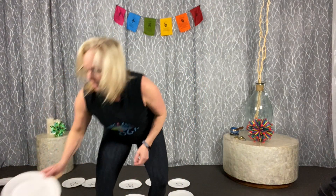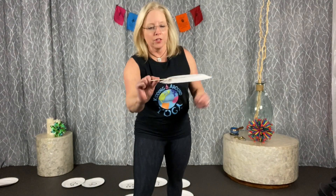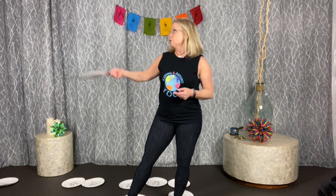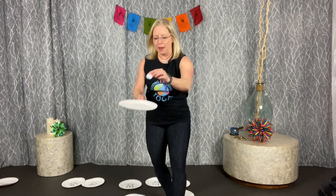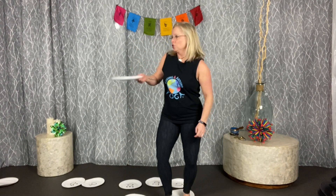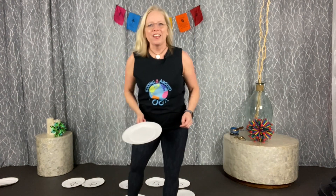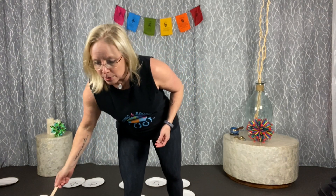Game number five is paper plate tennis. Take a paper plate and tape something to the back of it — a popsicle stick, a regular stick from the backyard, or a pencil — and this becomes your racket. Then use a balloon if you have one, or just a little wadded-up piece of paper as your ball, and use your racket to keep it up in the air. You can even tap it back and forth between people.